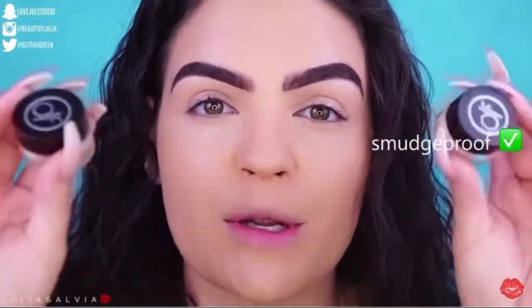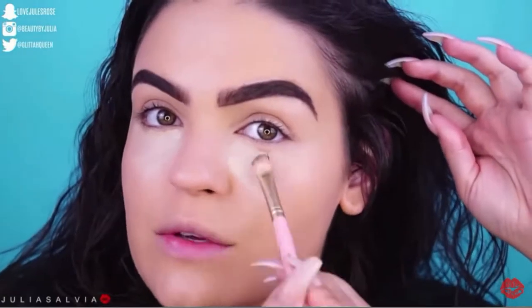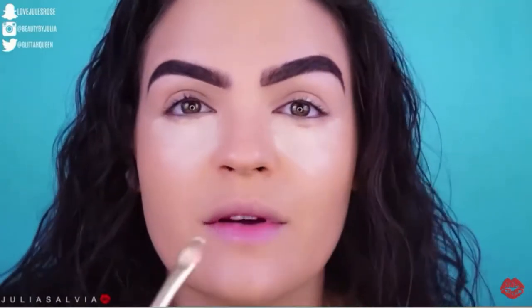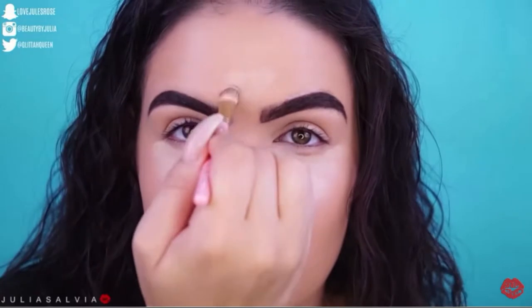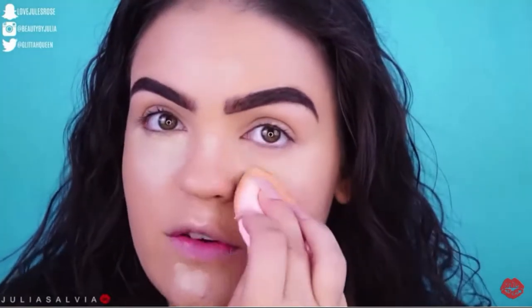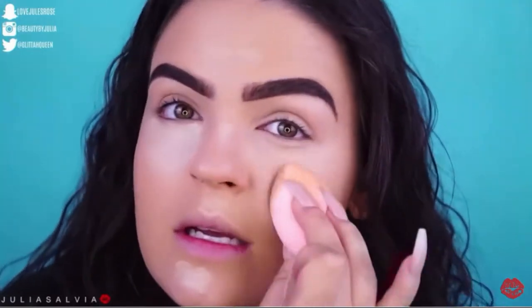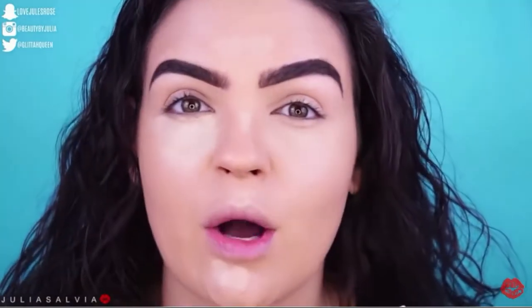Now I'm going to take the Dermaflage concealer. I have two shades — golden fair and medium. I'm going to apply the concealer on top, again using a brush first. Dermaflage is really known for their concealers; this concealer is so soft and creamy, it doesn't feel drying so it won't dry out my under eyes. I'm even using a little bit in other areas to bring my whole face together, then using a sponge to blend it out in a triangular shape to further brighten my whole face.